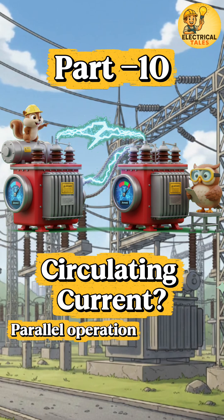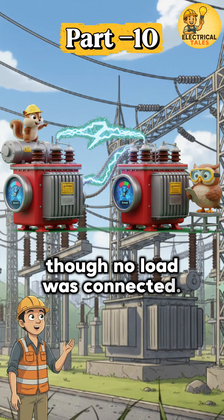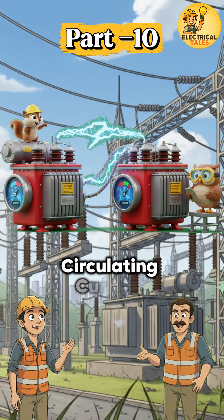When both transformers were switched on, Vamsi saw current flowing even though no load was connected. The supervisor explained calmly: this hidden current is called circulating current.